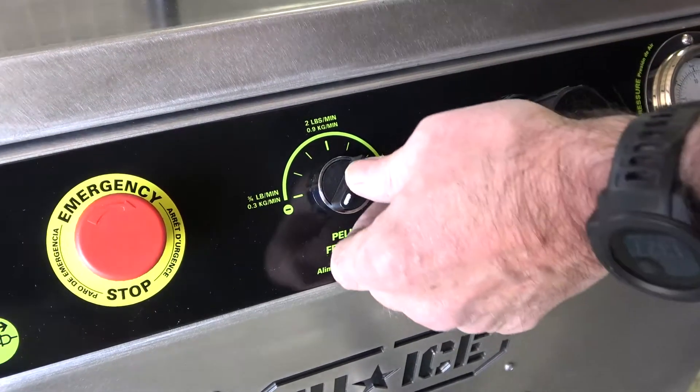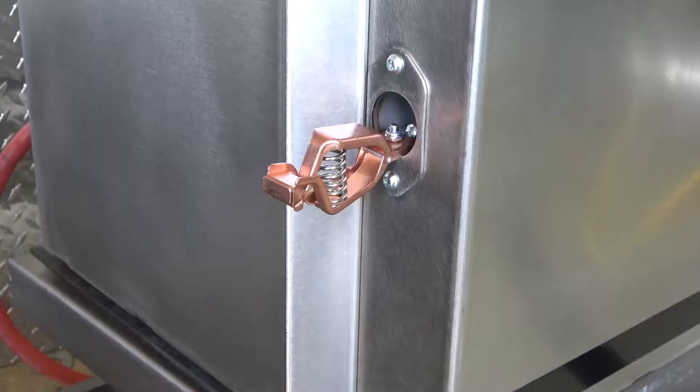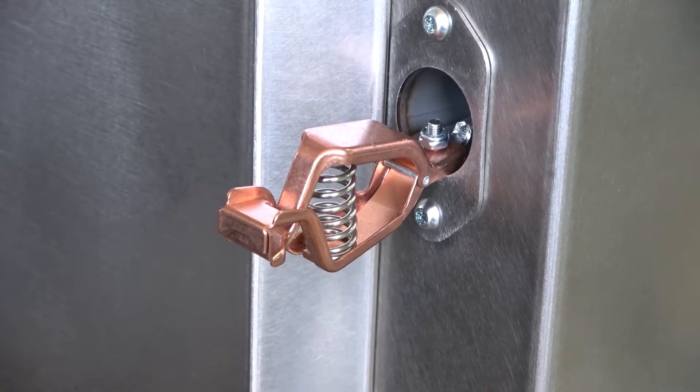Next, set the dry ice pellet feed rate. This may be adjusted later if necessary. A grounding clamp is included on the machine. To reduce the risk of static electric shock, attach it to the object you are blasting if it is not grounded.